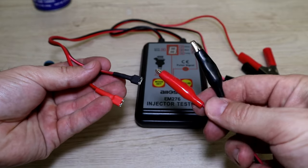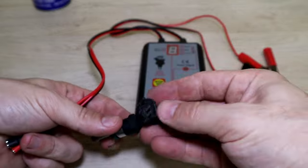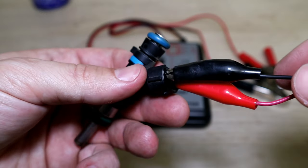I'll be connecting alligator clips so I can use it for any fuel injector — that's the only modification it needs. So that's it for this video. Like and subscribe if you haven't already, and I will see you in the next one.